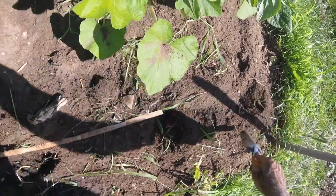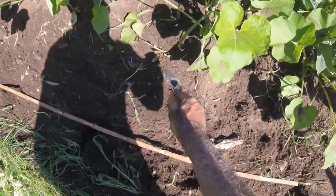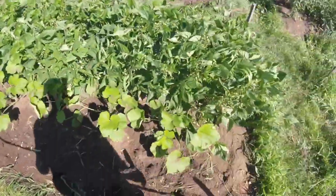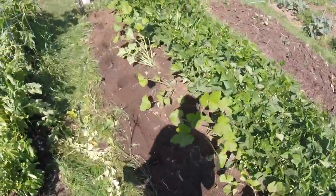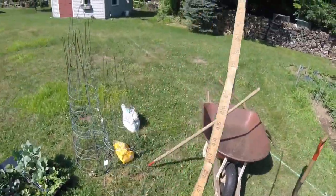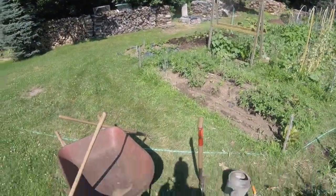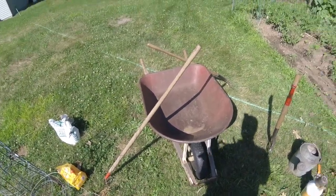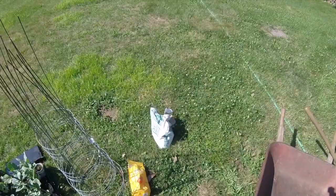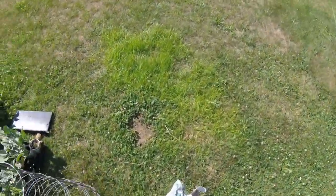We'll plant lettuce in between these guys here — there's plenty of room for lettuce. So we've got one, two, three, four, five, six, seven, eight, nine, ten, eleven plants. That's great. We'll just fill them with the broccoli and cabbage, and first we'll get some lime.